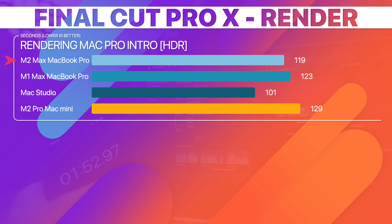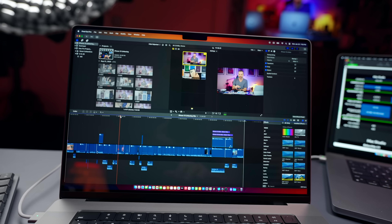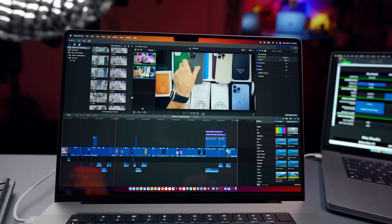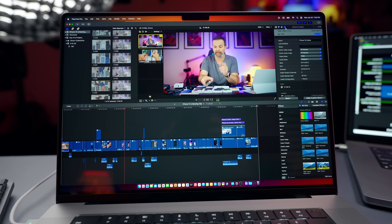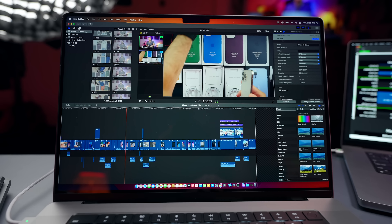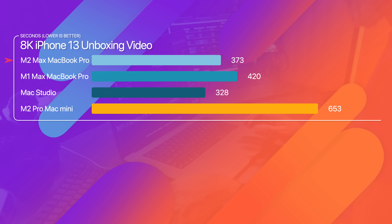Next, we exported the iPhone 13 unboxing video, which is shot in 8K. The playback is really smooth — it's actually two 8K files stacked on top of each other, cut together, and everything is working really well. The M2 Max MacBook Pro finished this export in 6 minutes and 13 seconds, while the M2 Pro Mac Mini finished in 10 minutes and 53 seconds.